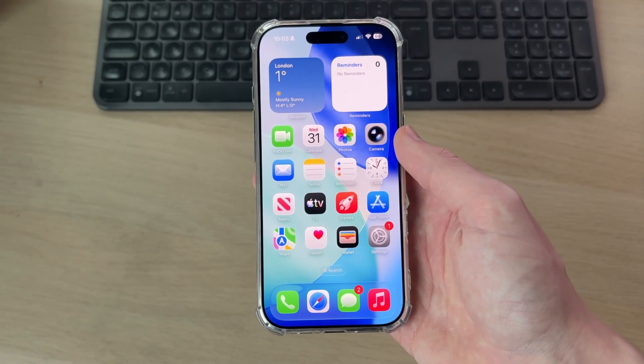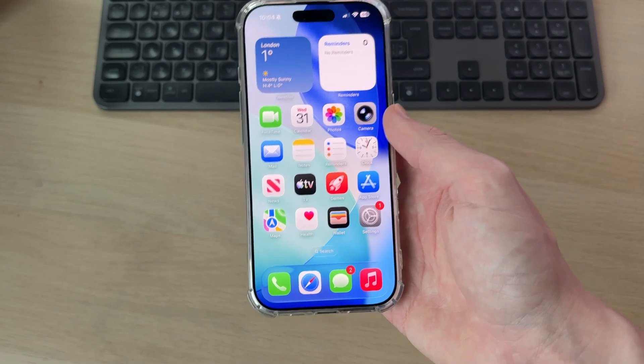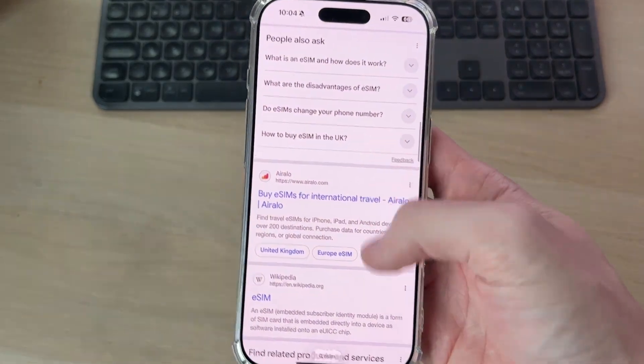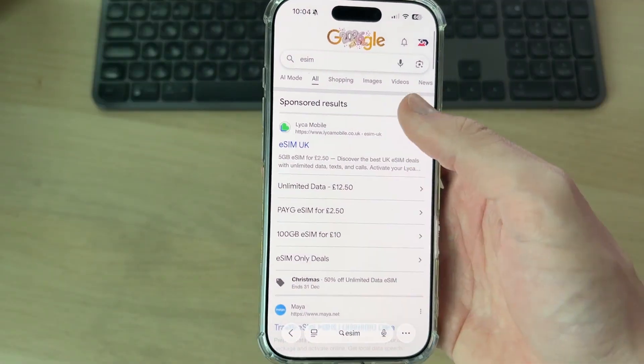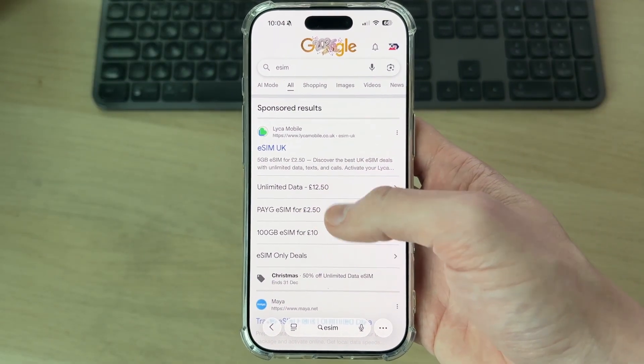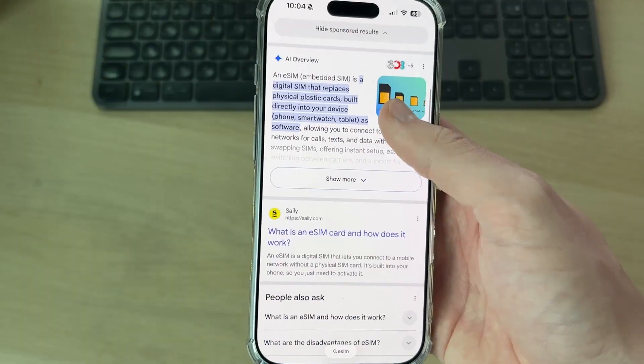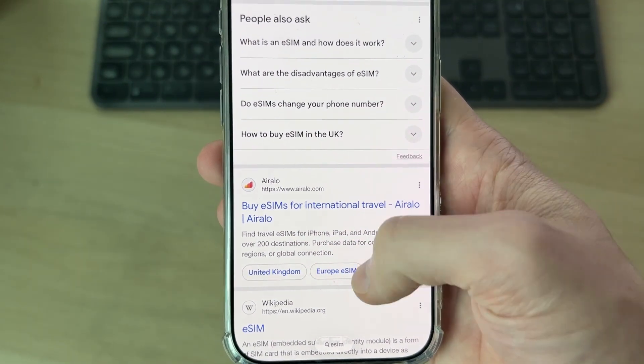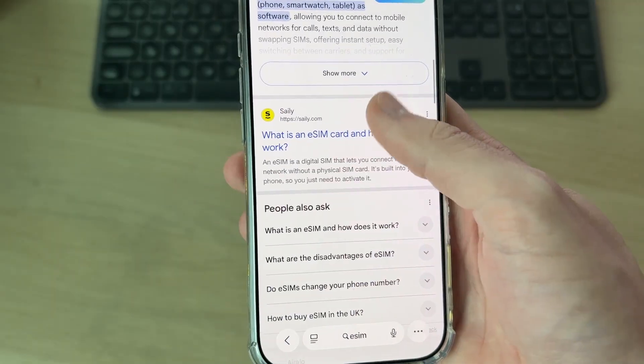If you haven't already got one, you need to go and get an eSIM. You can request one from your carrier. Otherwise, if you're traveling or trying to get a main one, open a web browser and search for eSIM — there are loads of different providers out there, so you can research the best one for you. If you're traveling, there are often specific providers for that; for example, Rello is really great for international travel.